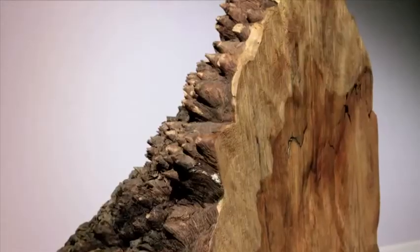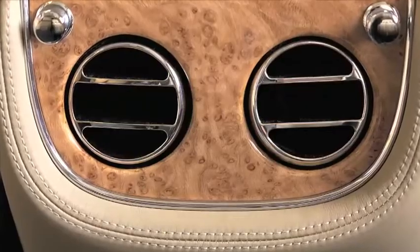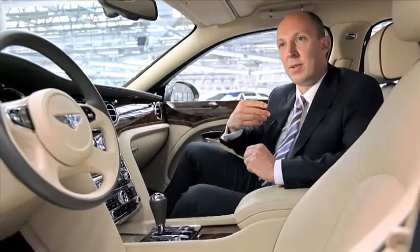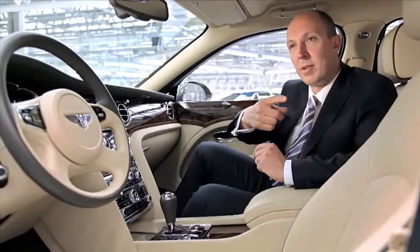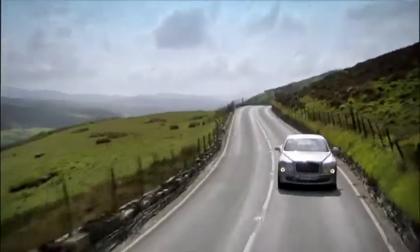The rear end is defined by two strong graphic elements. First is the horseshoe — the element that completely surrounds the rear end of the car. To that we added a second line, which originated from the necessity to create more downforce and improve the aerodynamics of the car.